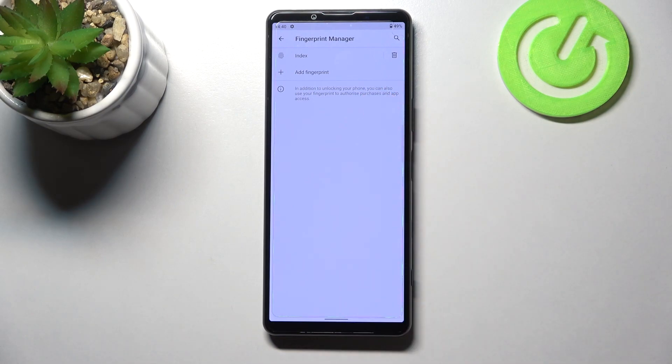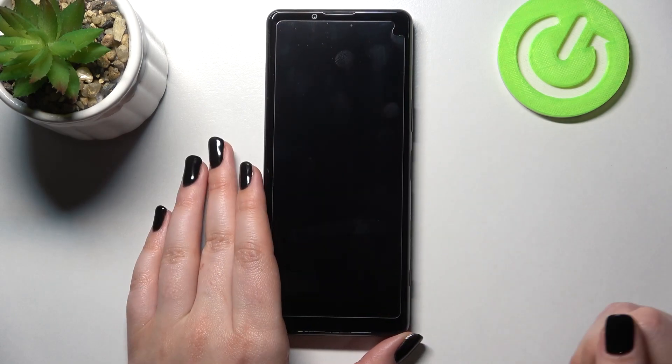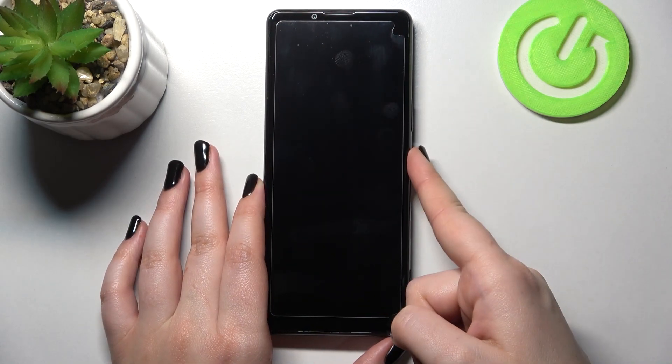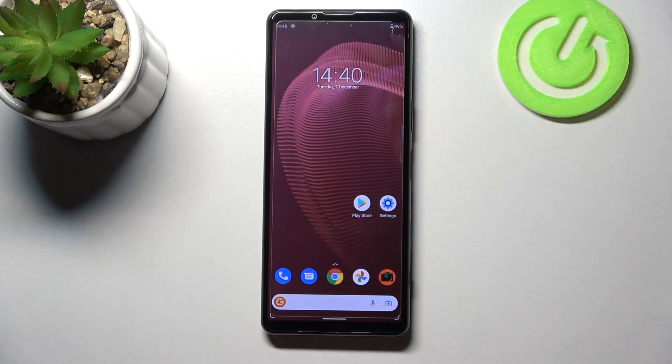We can also add another fingerprint if we wish. Let me go back, lock the device, and check if it is working. I'll put my finger on the sensor — and as you can see the device is unlocked, which means we successfully added our fingerprint.